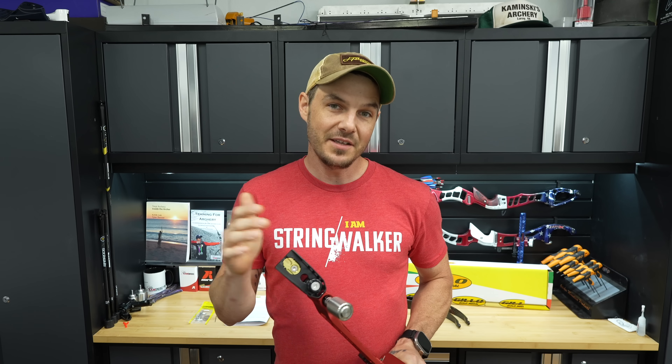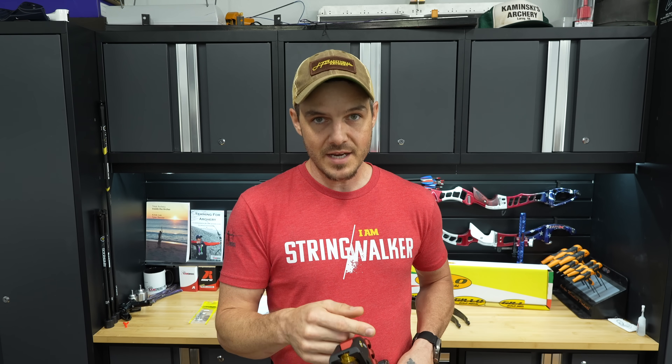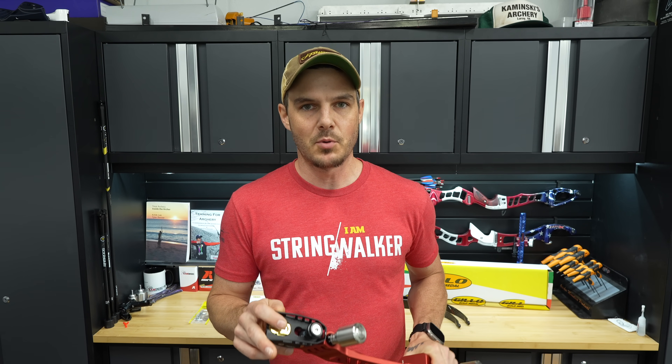I did a little bit of digging into the actual fastener size of the lateral limb adjustment grub screws and the approximate torque specs reasonable for the length of fastener, what the fastener is going into, and the grade of fastener. I have a torque chart going up on screen referencing torque values for various metric hardware. It shows M5 hardware in coarse thread — the torque spec for grade 4.8 hardware, the lowest grade, is 3.6 Newton meters. I'm assuming G-Lo uses more like grade 6.8 or 8.8.